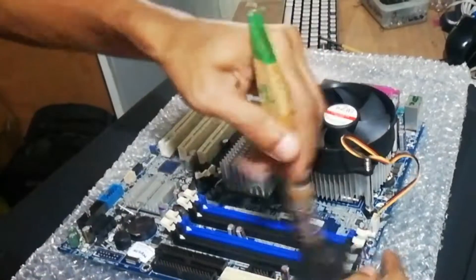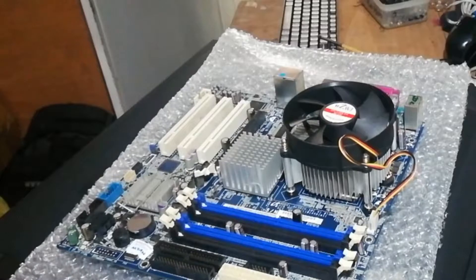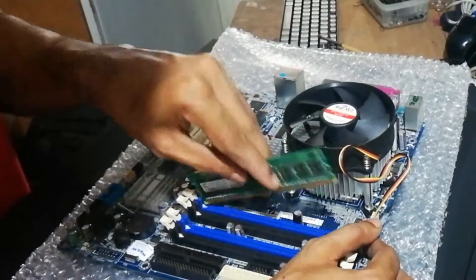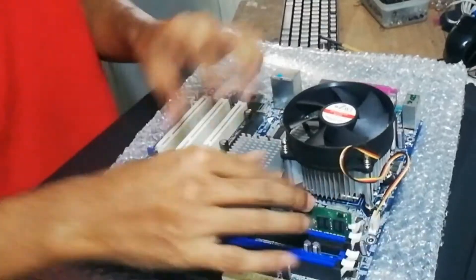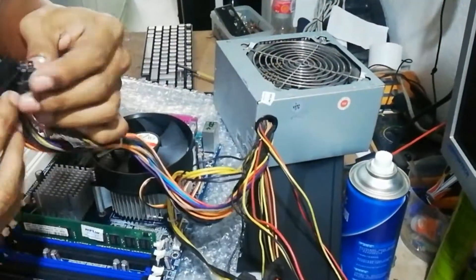Clean the RAM sockets, and then you can insert the RAM into the slots. I cleaned this RAM socket because this was an old motherboard that has been imported from Korea.